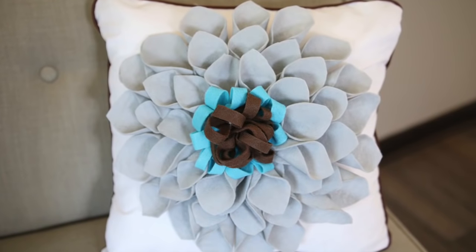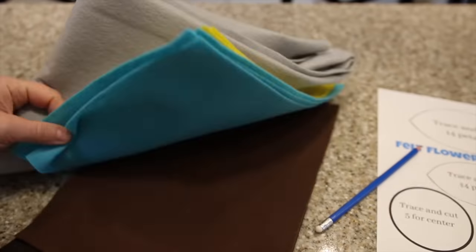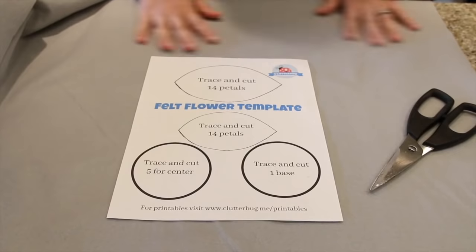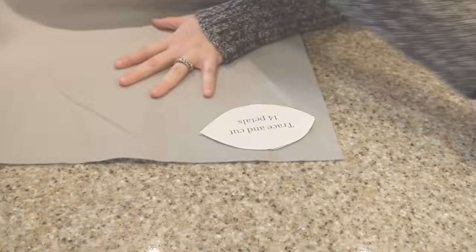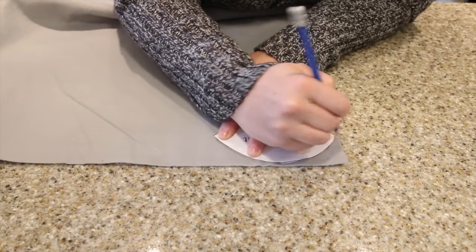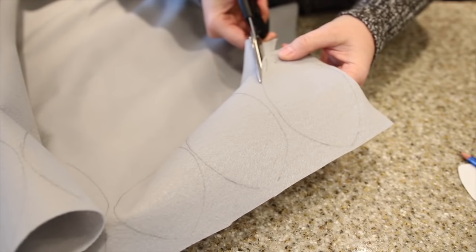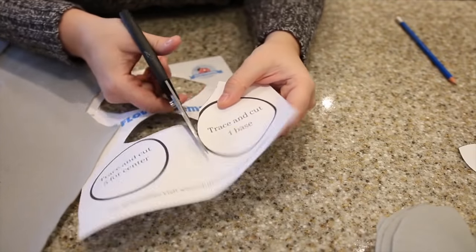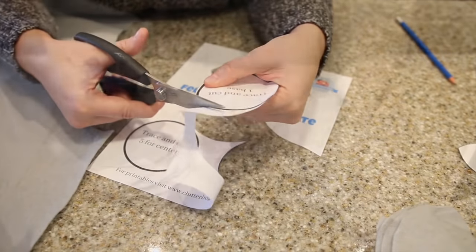Even if you're not crafty, you need felt pillows in your life, so watch this quick tutorial. The only things you need are some felt, a pillow form — even a pillow you already have — and a template. I'm going to put the link to the template below; it's in the spring printables pack. You're going to go ahead and cut out the large petal template and then the small petal template, trace it out, and cut them out of your felt in whatever color you want. Once you have all your petals cut out, you need to cut out the circle for your base.